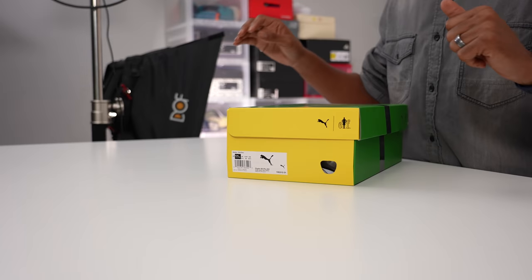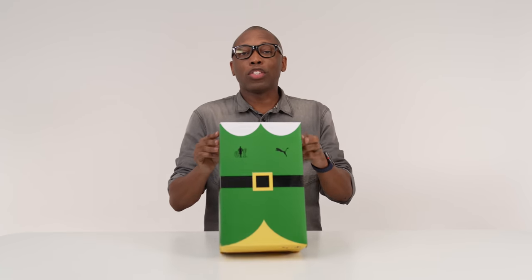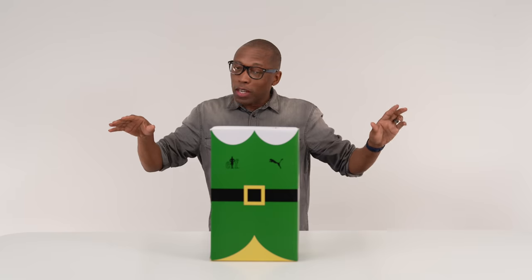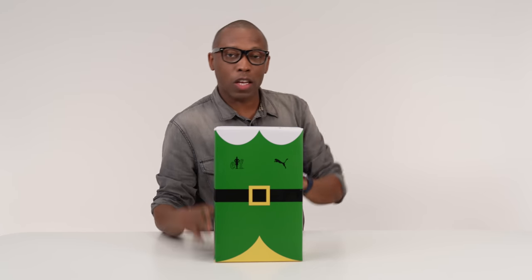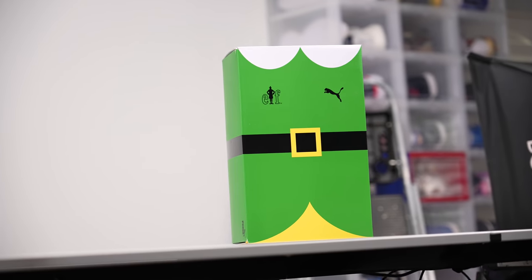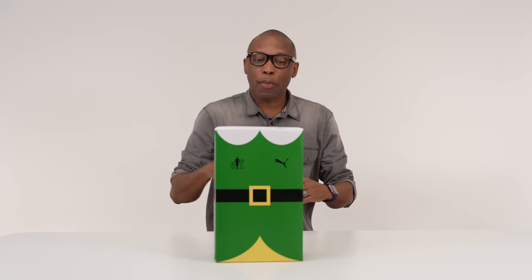Hey guys, it's Poppin' Jock Slade here, back with another unboxing. Today we have a pretty cool unboxing for you guys. This is probably one of the best collabs of 2020, and for those that know, you already know just from looking at the box. It's one of my favorite Christmas movies ever, and I'm super excited that Puma did this, especially since they did it on their brand new basketball sneaker, which I think is one of, if not the best basketball sneaker of 2020. With that being said, let's just hop right into it.